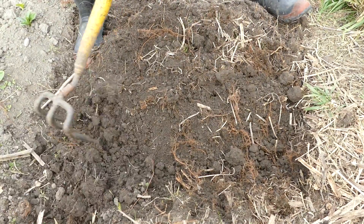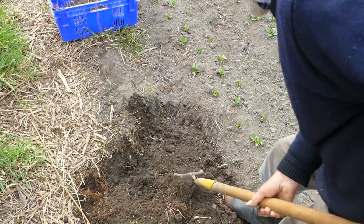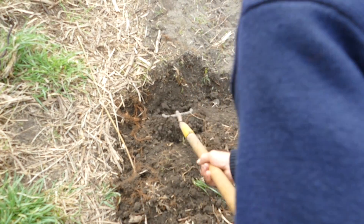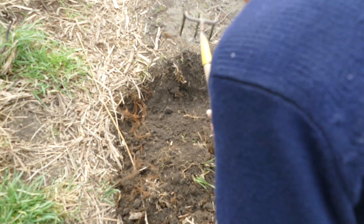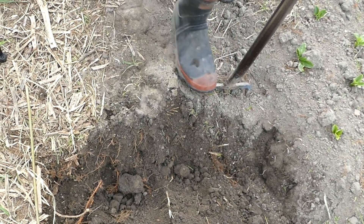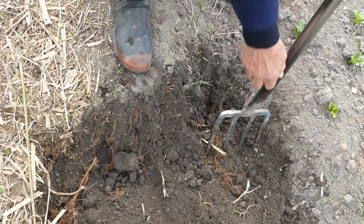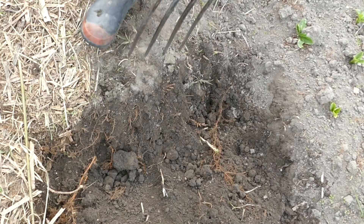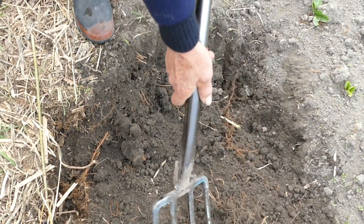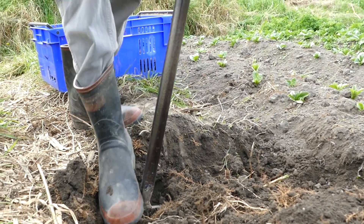Next step is the topsoil again — pull it back over the top. Same routine with a fork: lift up the topsoil, put it up there, right across the bed, lift it away. Look how open that is — beautiful. And then get down right into the subsoil.